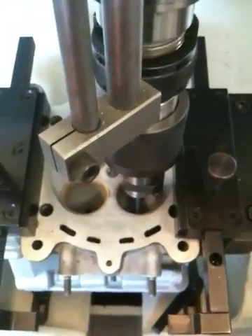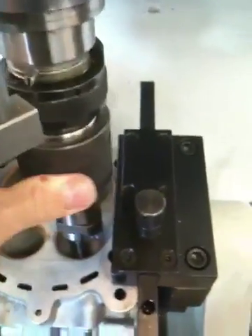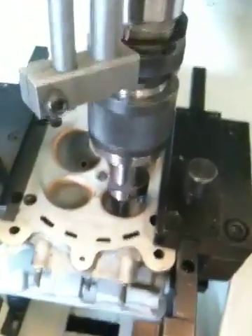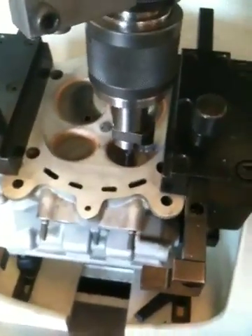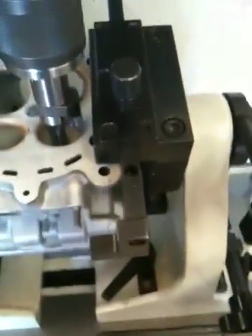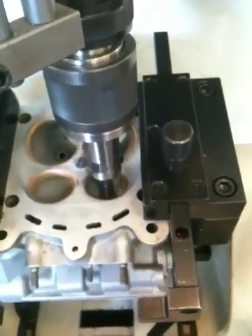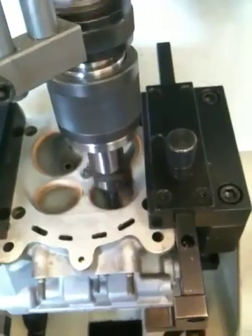So we center the machine on the pilot. For our first cut, we start the boring machine and speed it up a little bit.